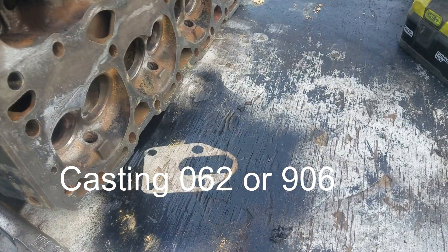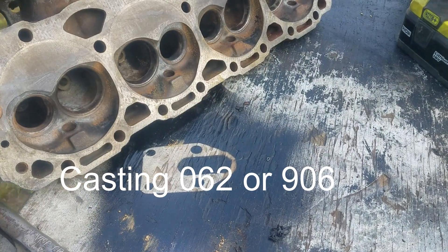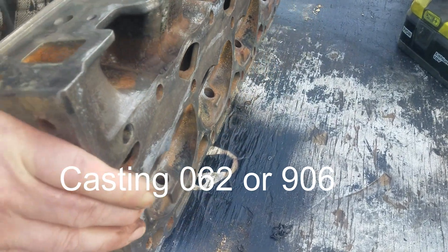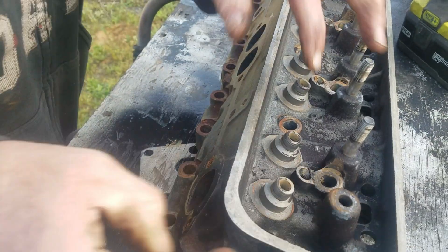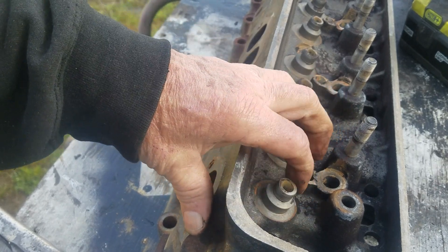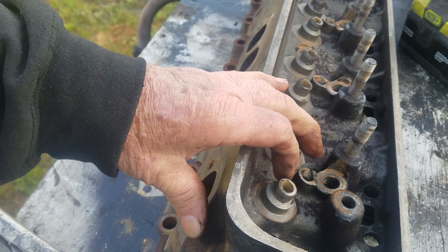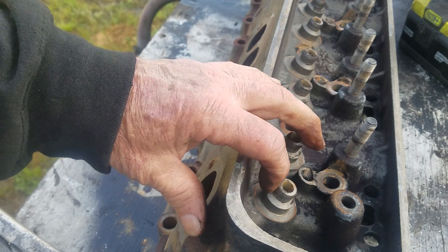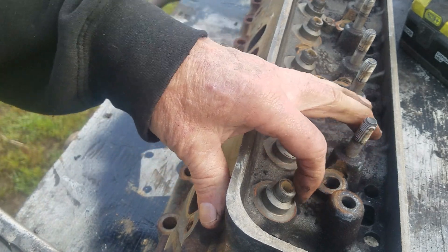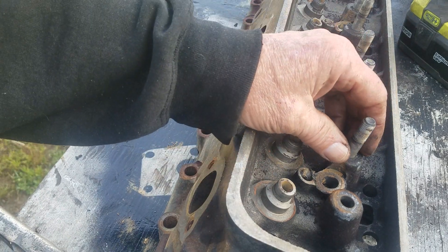These heads are probably some of the best flowing factory heads. They have a beautiful heart-shaped combustion chamber that's just amazing. But the weak part of these heads — the valve guide bosses right here are so big that if you put a performance spring with a high lift cam, the spring will cut the retainer on the bottom part of the seal housing right here.